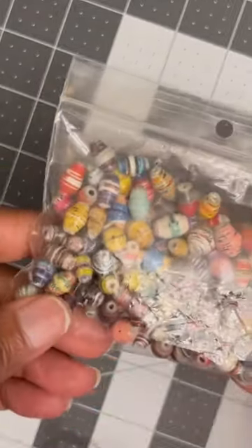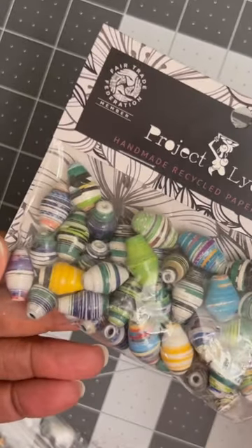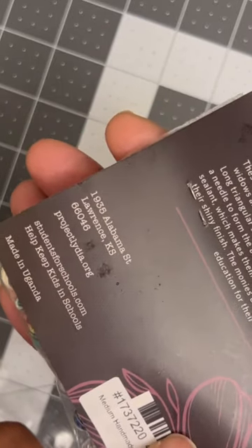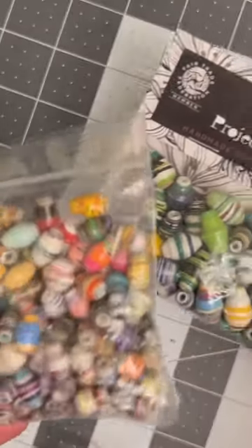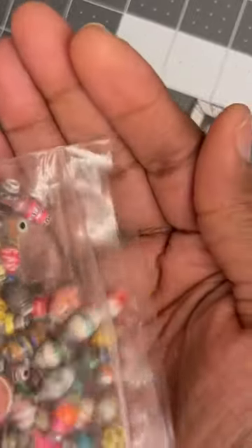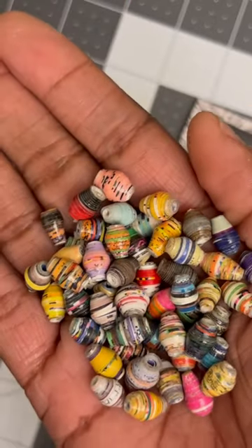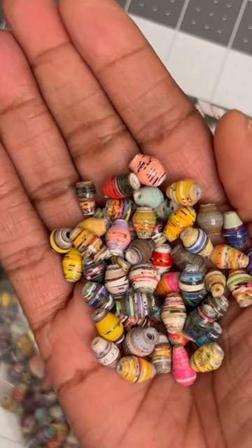Now I got them in two different sizes. I got them in this size and I also purchased them in this size. It doesn't really have a size on it but one is bigger than the other. So I'm going to open up these so y'all can actually see these paper beads. Love, love, love them. Can't wait to make something with them. Thank y'all so much for watching. Have a wonderful day everyone. See ya!